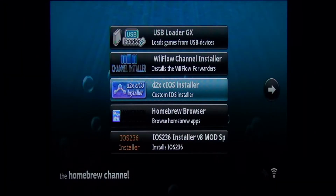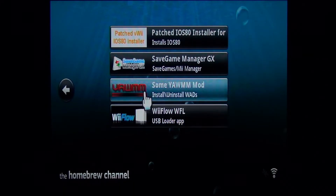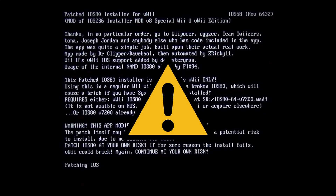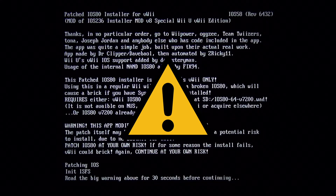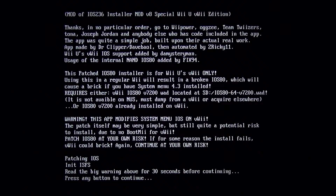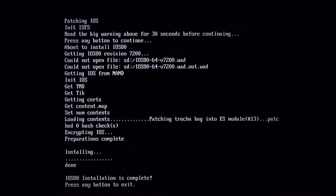iOS 80 is the last one we are going to modify. Open its installer — a disclaimer will show up because this will modify a critical iOS, which means there is a small chance it could break your virtual Wii. If you want to modify this iOS, just wait 30 seconds and it will get installed by itself. As always, press any button to exit the installer.